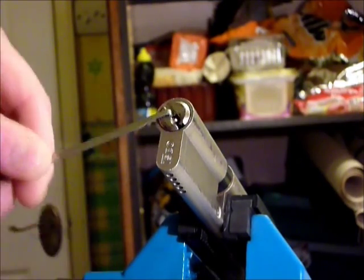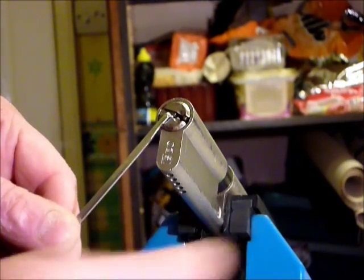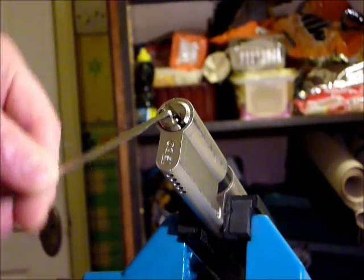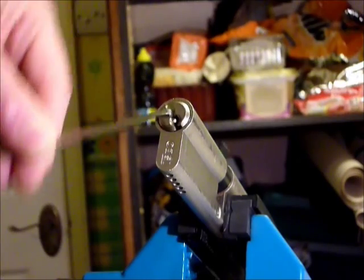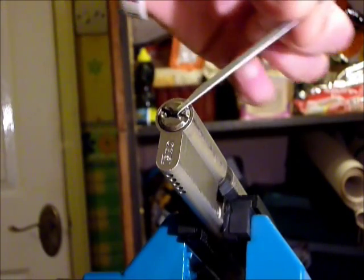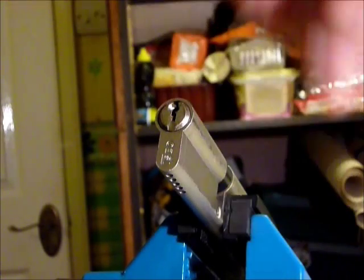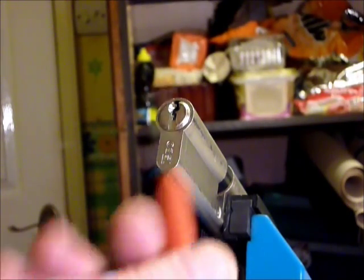Like Steve says, once you get to know the lock, you can get in quite quickly. Some ICO locks can be a pain to pick, but once you sort of get the hang of them, they're not too bad.